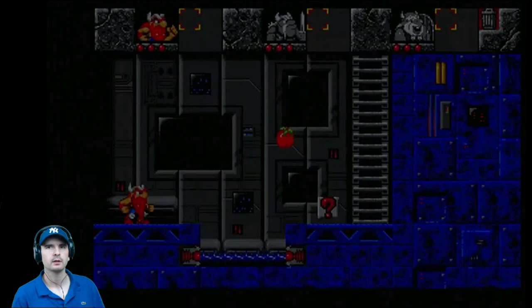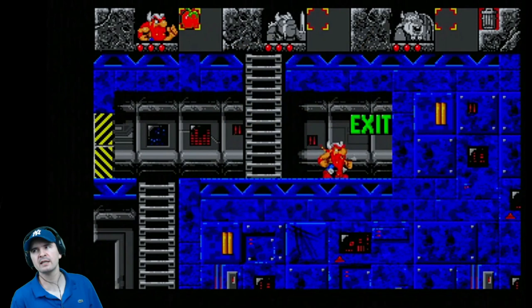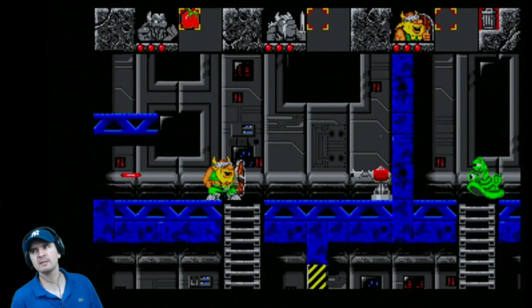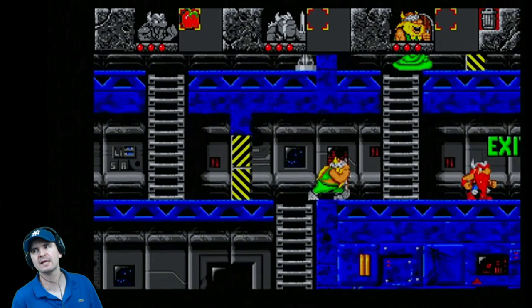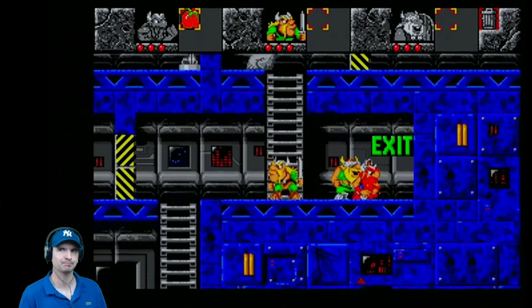This is Lost Vikings, a puzzle platform video game developed by Silicon and Synapse, now Blizzard Entertainment, and published by Interplay. It was originally released for the SNES in 1993, then subsequently for Amiga, Amiga CD32, MS-DOS, and Sega Mega Drive Genesis. The Sega Mega Drive Genesis version contains five stages not present in the other versions and can be played with up to three players simultaneously. Blizzard re-released the game for the Game Boy Advance in 2003, and in 2014 it was added to Battle.net as a free download emulated through DOSBox.